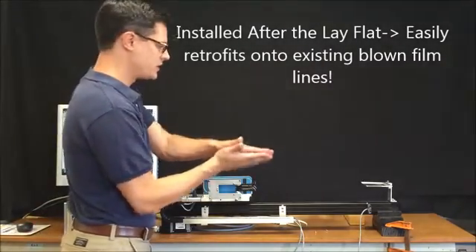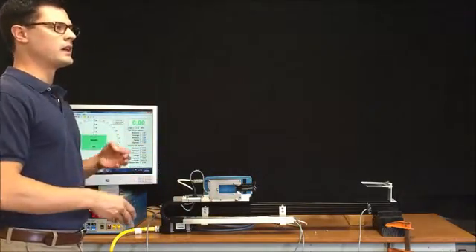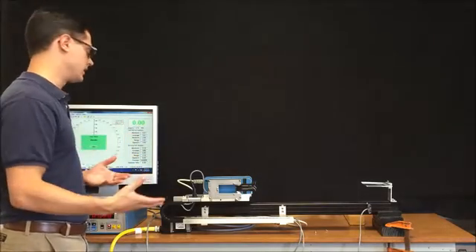So once the bubble's collapsed, we like to measure one spot along the edge, and we use that spot to get a polar plot if the die is oscillating or if you have an oscillating hollow.